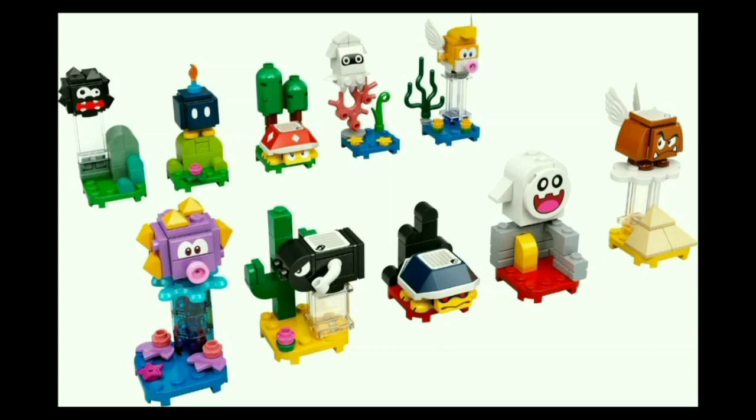Next up, we have probably my favorite, which is the Blooper — it looks almost printed out from the game. The face is perfect. He comes with some less Mario-esque elements — he gets a coral element from LEGO City as well as just a rather generic plant. Nothing really to see here with the build, just a very nice enemy itself.